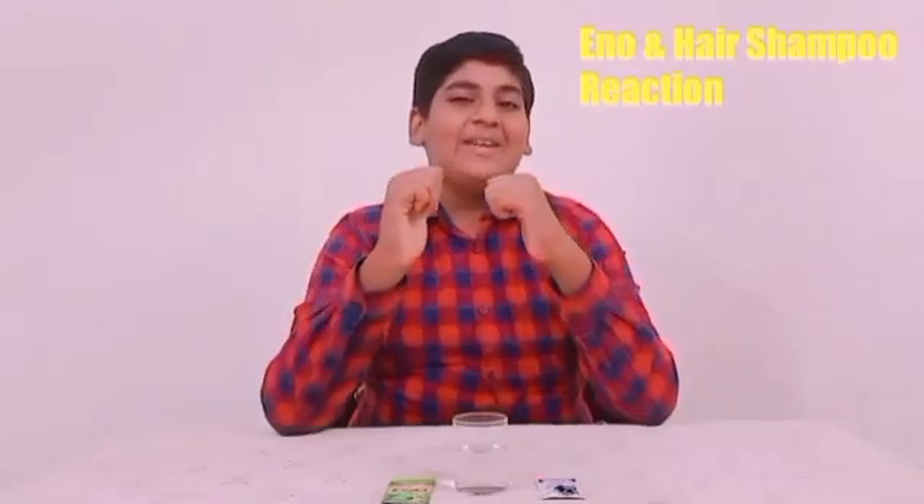Hello friends, how are you? I am here and welcome to my channel where I share experiments. My hobby is to do new things and reactions. Today I want to see the reaction between Clinic Plus shampoo and ino. So friends, let's start.